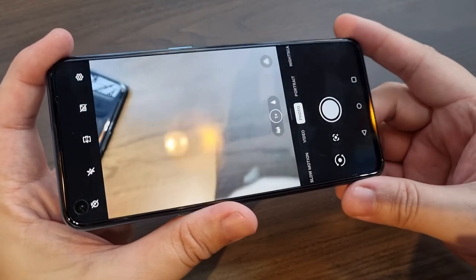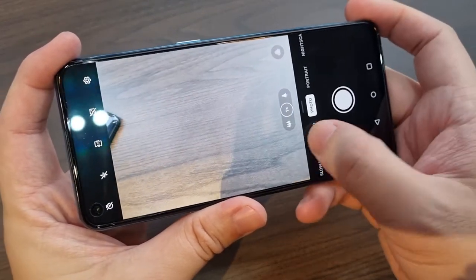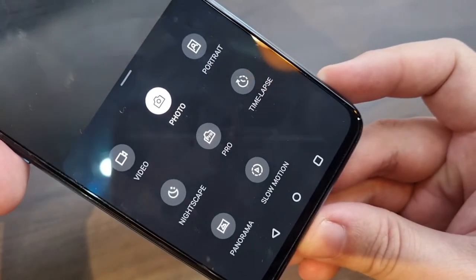In terms of photography, although the OnePlus Nord Core Edition comes equipped with mid-range specifications, it actually delivered amazing results during my testing. Here are a few samples taken with the OnePlus Nord CE.